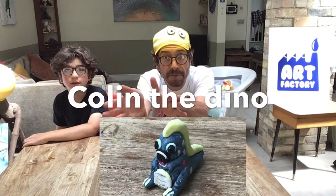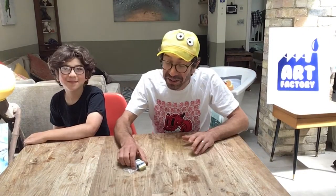Welcome back to At Home with Art Factory. Today we are going to be modelling with Fimo in your pack, in your Art Factory Craft Box 1. You've got a pack of Fimo and inside there you've got a bunch of different colours. We're going to make a really cool little figure today. I'll show you a picture of the finished thing here.